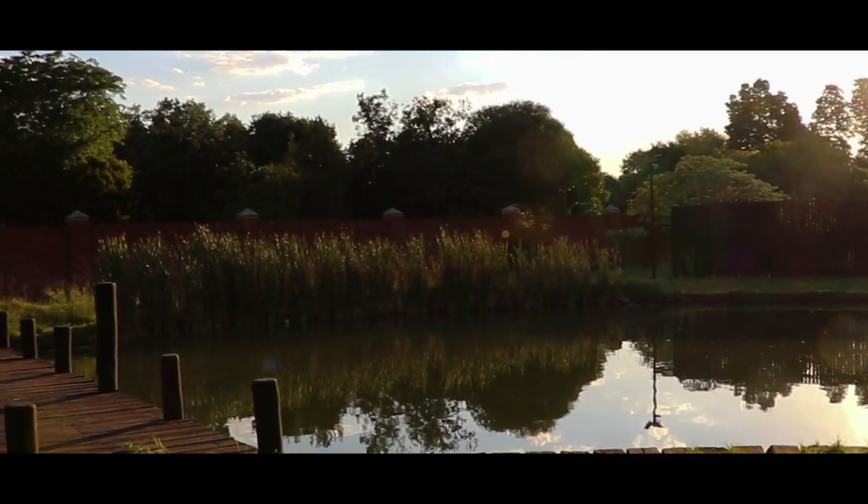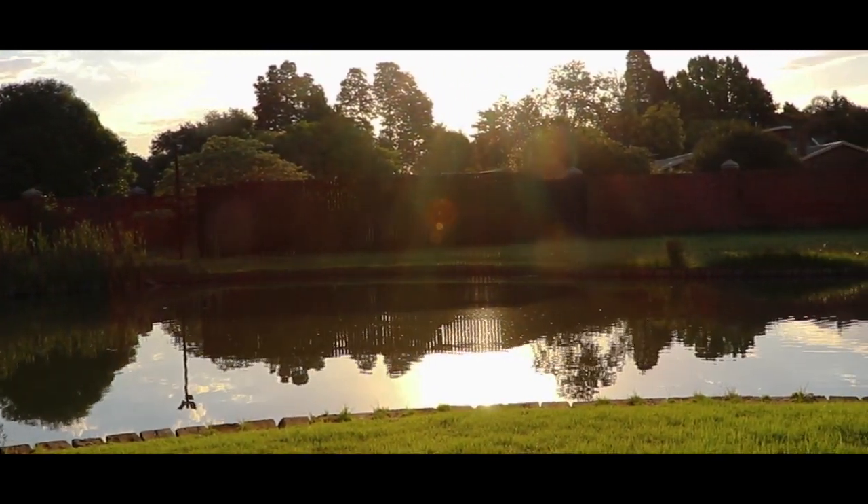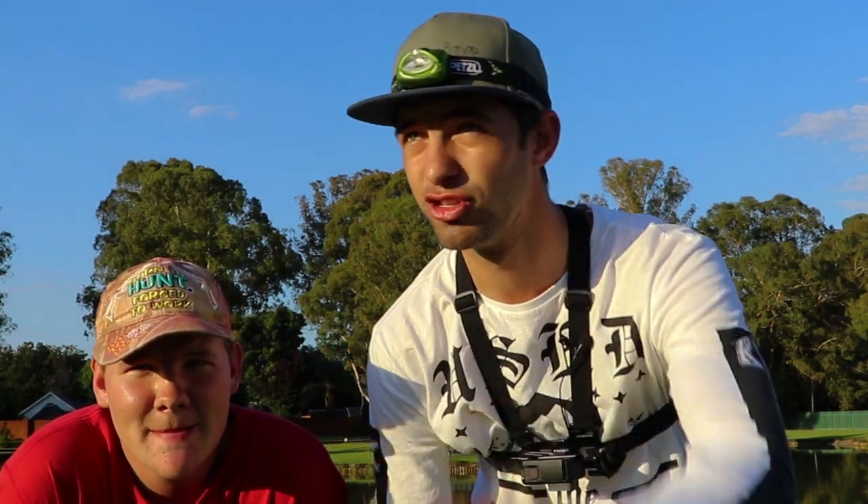Alright guys, we're at the location right now. It is looking beautiful. It's gonna get dark soon and hopefully we can catch a few good ones in the dark. I'm here with Luan — he introduced me to the place — and we're hopefully gonna catch a few big ones. This is the fishing crew for today. We're gonna call ourselves the carp crew.